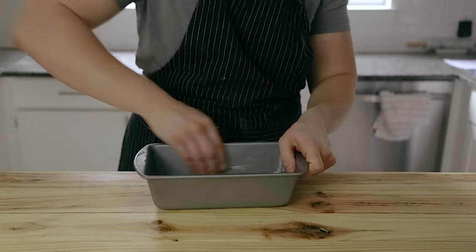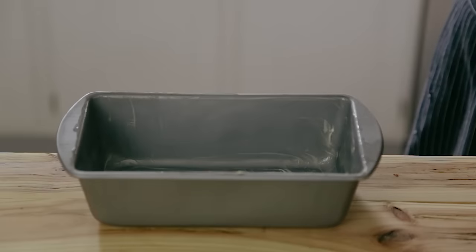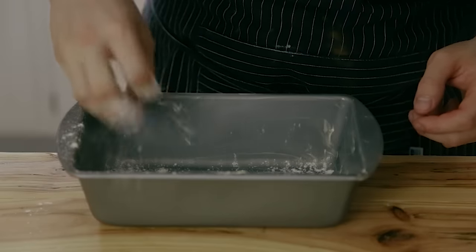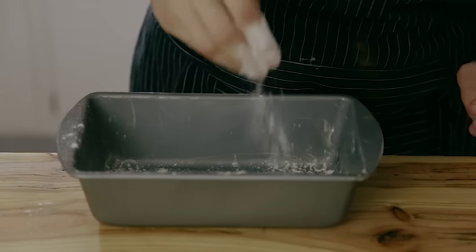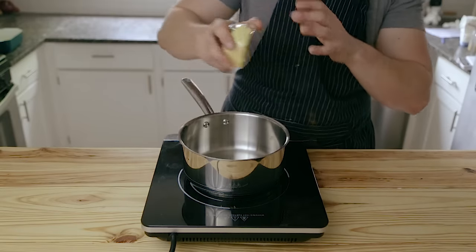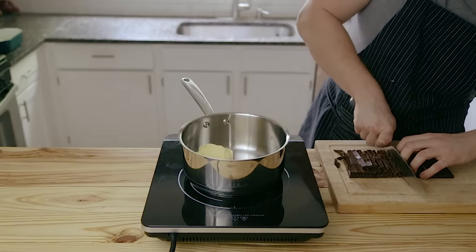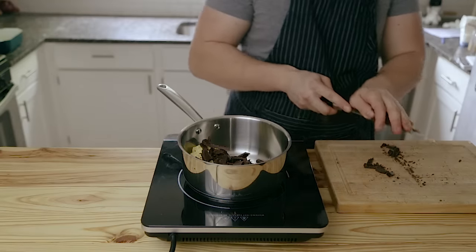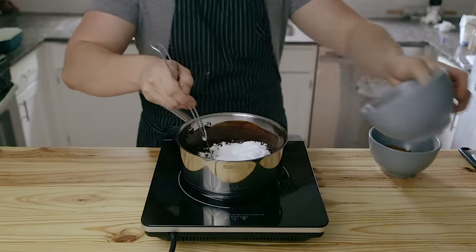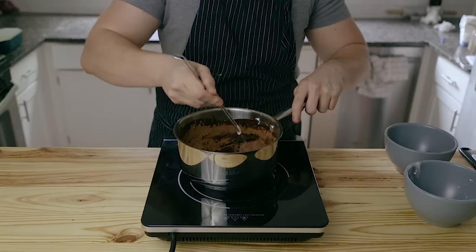Lightly butter or grease two loaf pans — nine by five or four and a half by eight and a half inches. Dust both with a light coating of all-purpose flour. Now we're going to make the chocolate filling. Start with half a cup or 120 grams of unsalted butter. Place that in a pot along with six and a half ounces or 180 grams of freshly chopped dark chocolate, around 70% cacao, then melt those down. Once completely melted, whisk in half a cup plus one tablespoon or 42 grams of cocoa powder and three quarters of a cup or 105 grams of powdered sugar. Whisk until completely smooth.